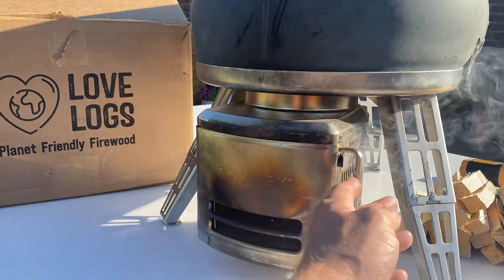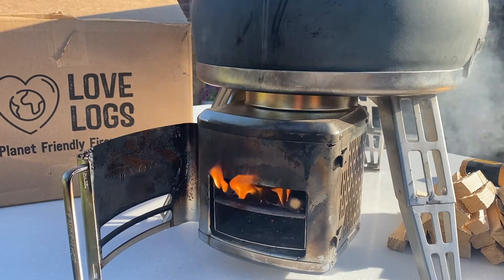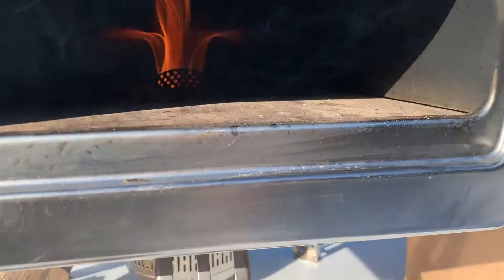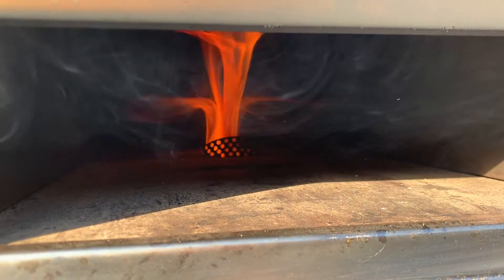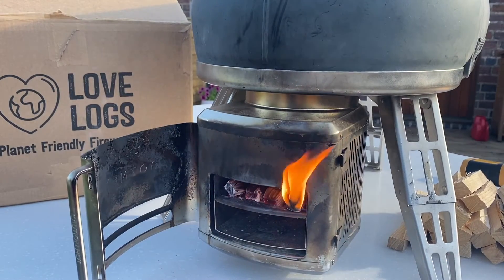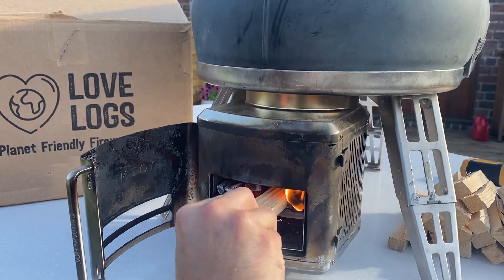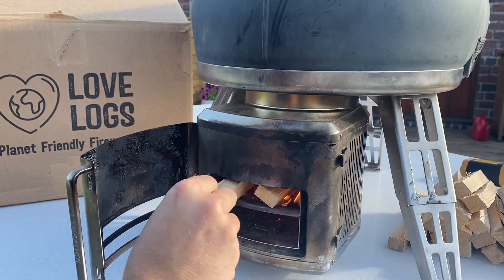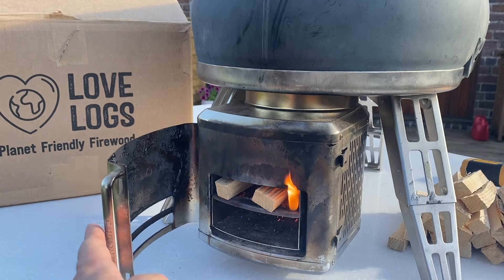It's been three more minutes and for now I don't need to top up. See, that's what I mean — look at that rolling flame. That oven is going to be rocketing up to temperature. Another couple of minutes and there's room in there, so that's fuel.